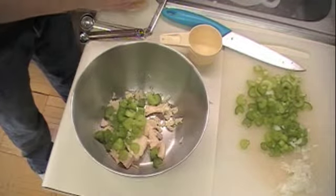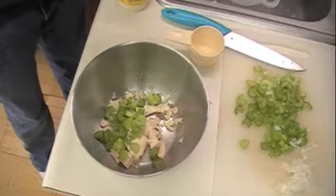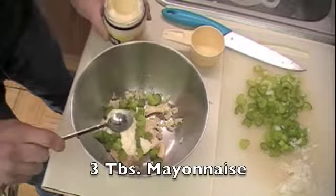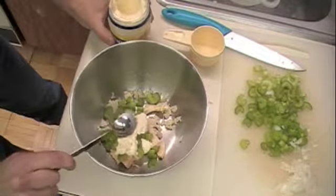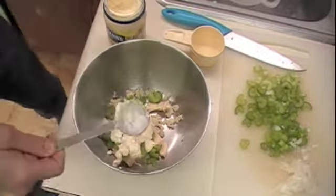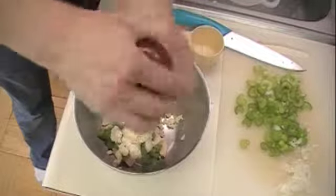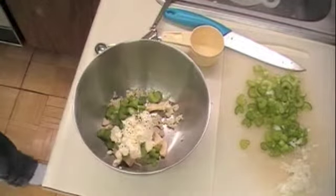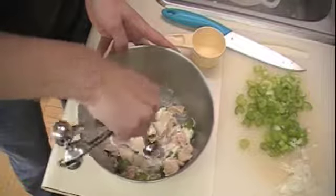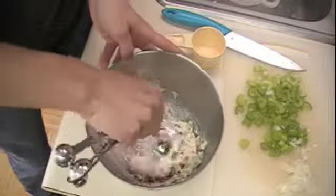This recipe doesn't output very much — that's why I'm doubling it in my case. This probably only makes enough for one sandwich for one person, maybe two. Then you need three tablespoons of mayonnaise and some pepper to taste. Then just mix them all together. This really does make a tiny amount, so if you're cooking for a lot of people you're definitely going to want to make a few times this amount.